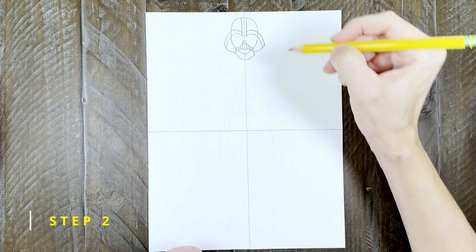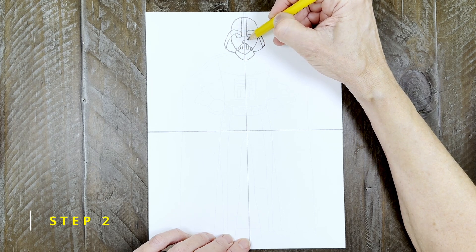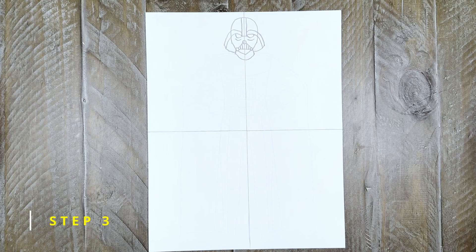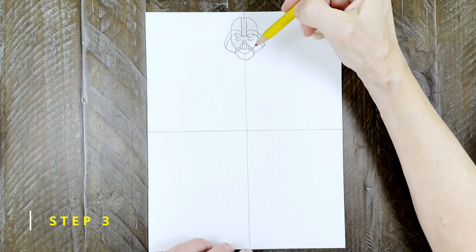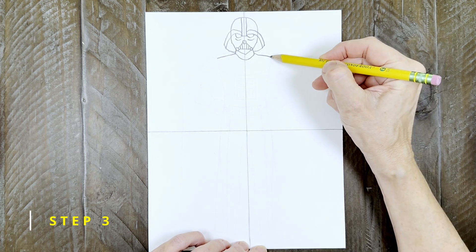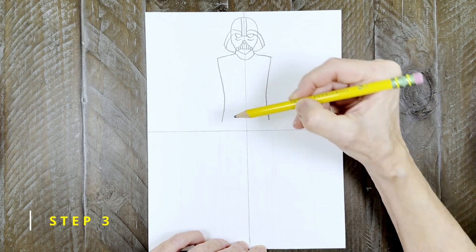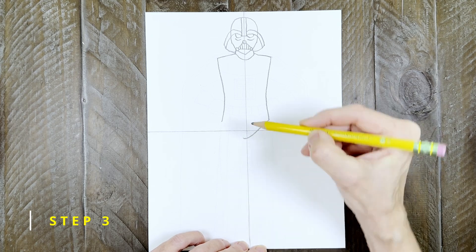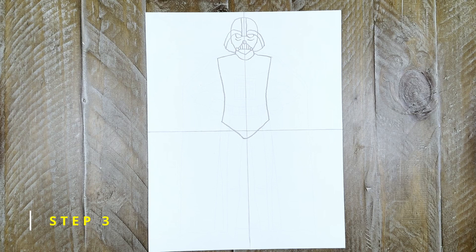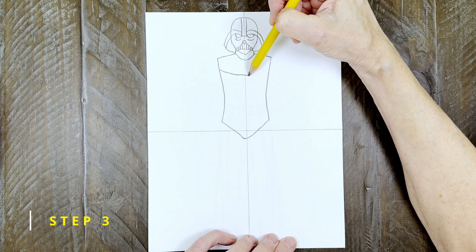The last step of the mask is to draw lines for the eyes and a small curve underneath each one. Step three: now it's on to the body. Draw two shoulder lines, then the sides below, and connect them underneath with a kind of V shape. Now add a couple of lines to show the chest and the belt.